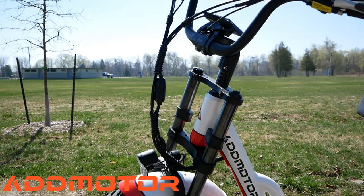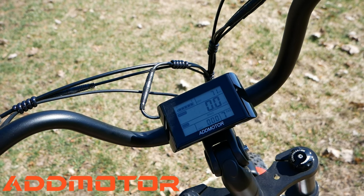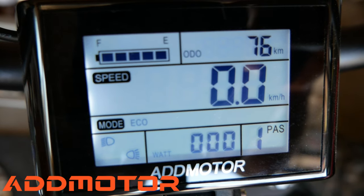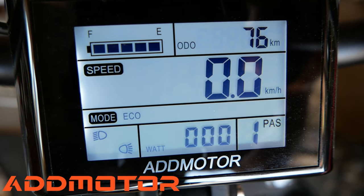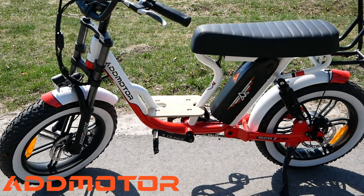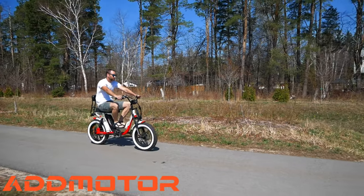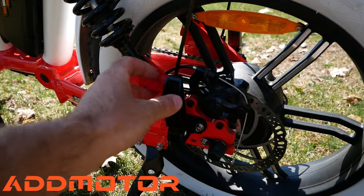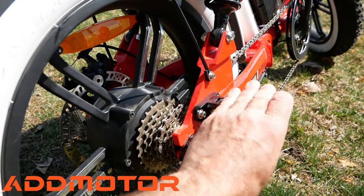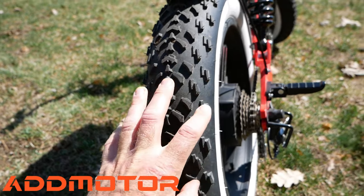It has an adjustable stem and handlebar. It has a large LCD display that shows the battery level, speed, average speed, top speed, and the seven different speed levels. What is super cool is that it has a wooden footrest that provides a comfortable place for your feet to rest during riding. It comes with foldable passenger foot pegs. The tires are very durable and are puncture resistant.